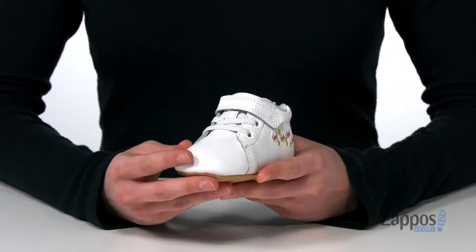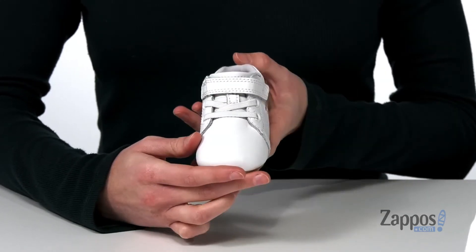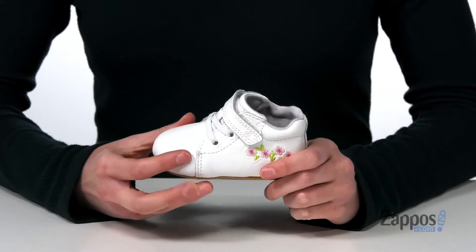The upper is made of a smooth leather. They have stretchy laces on the top plus a hook and loop closure so you can get these on and off their little feet easily.